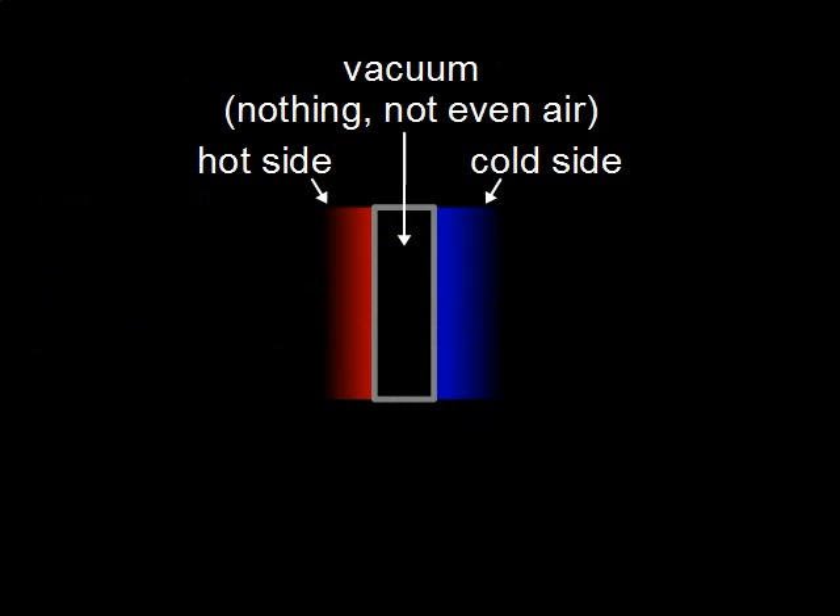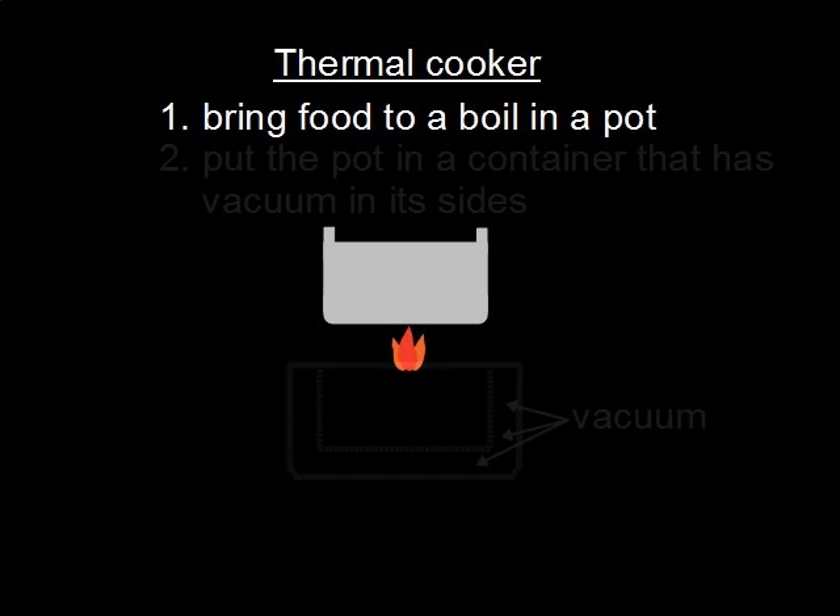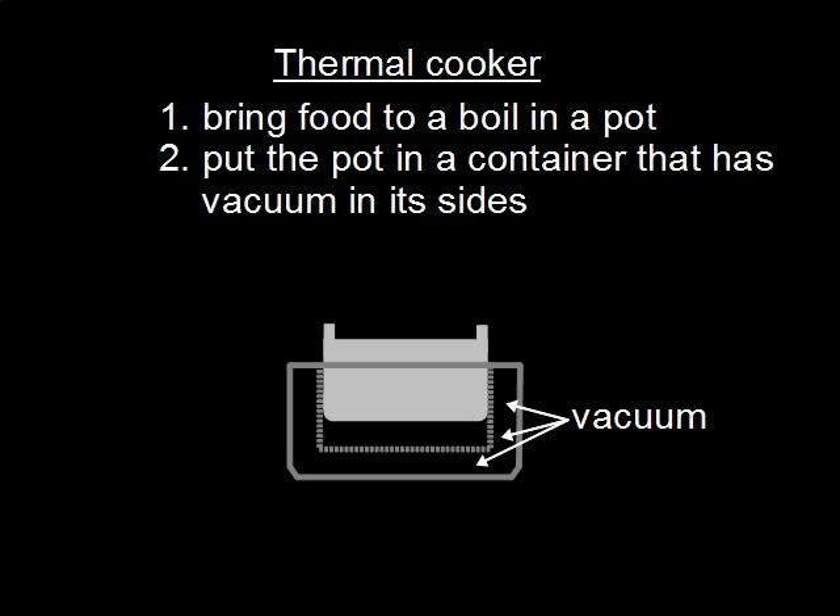The best insulation is nothing at all — literally. That means a vacuum. Thermal cookers make use of this. With a thermal cooker, first you cook your food in a metal pot. Then you put the metal pot inside a container that has vacuum inside its walls, like with a thermos. The vacuum acts just like insulation, slowing heat loss. Thermal cookers are used in Asia and can usually be found in stores that sell Asian cookware.